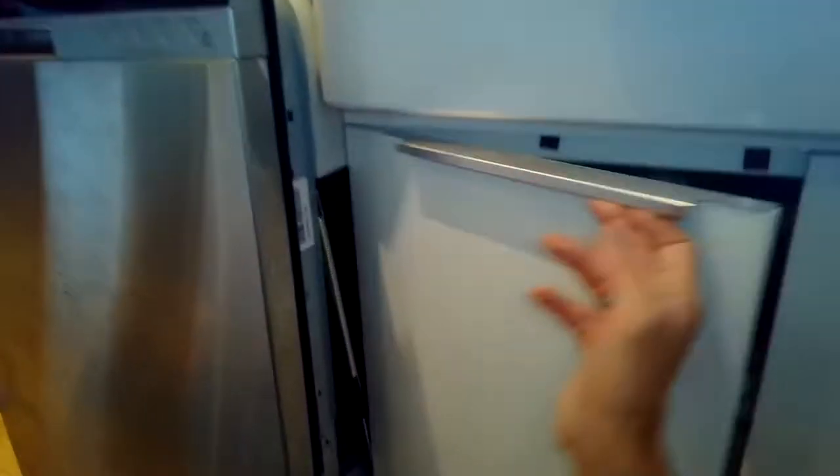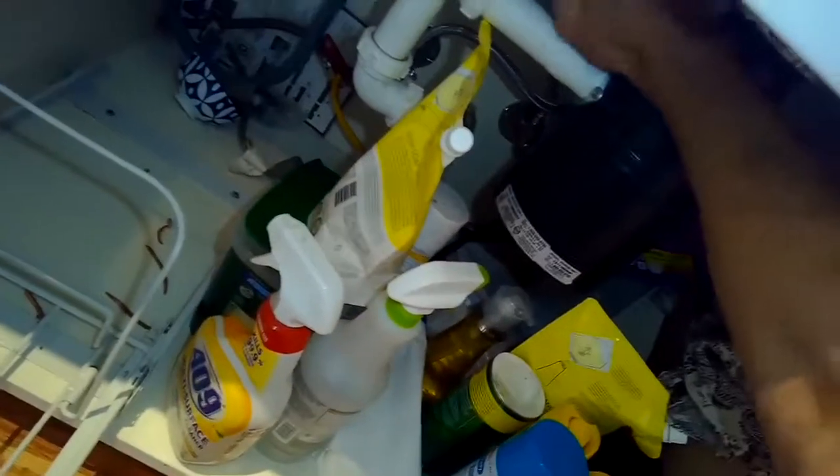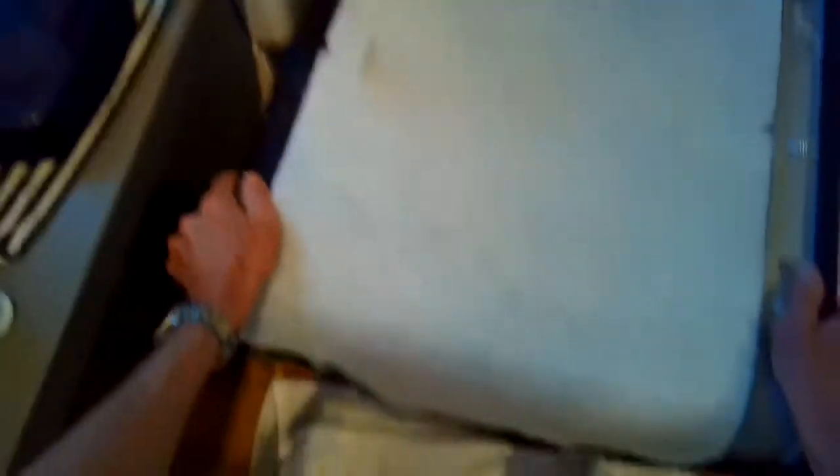I'm going to pull the dishwasher out, making sure it's unplugged. I'll make sure it's disconnected from the garbage disposer or air gap by taking the drain tube off. That's just so I can pull the dishwasher out a little bit further. I just need to get it out a few inches from the cabinet because I'm going to lean it on its side. Putting a towel down in case any water comes out.